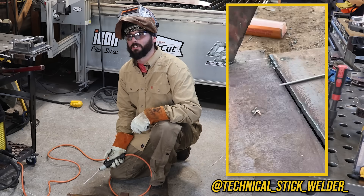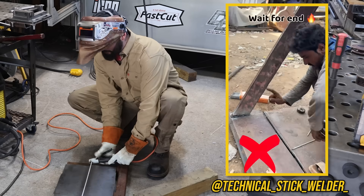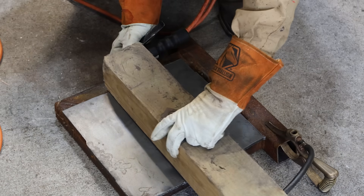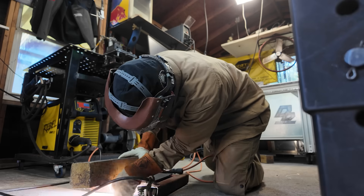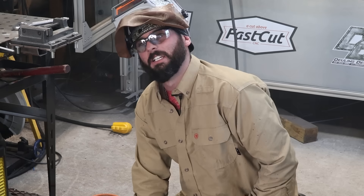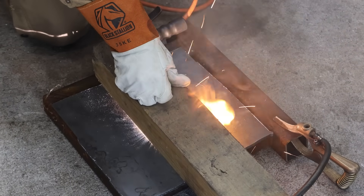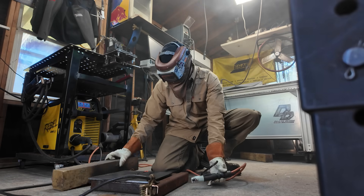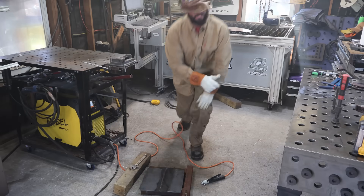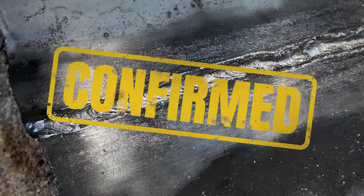We've all seen those videos online of some foreigner in a squat position welding with absolutely no PPE — they're absolutely hilarious. We're going to try to recreate that right now. I don't know how they get it lit — submerged wood welding, I believe they call it. Just like some of our other welding hacks, it's pretty smoky. It's got to bead all the way down it. Well, I'll be damned — that looks better than some of y'all's welds.